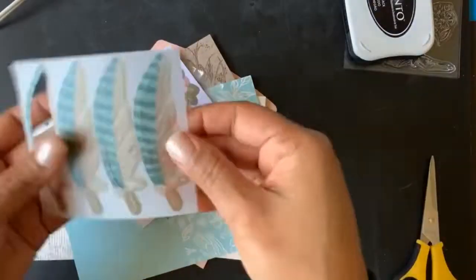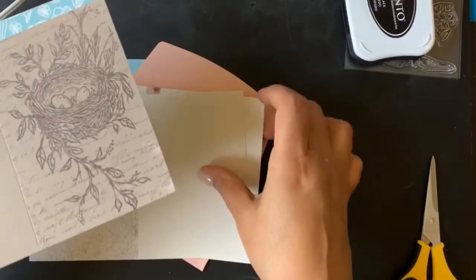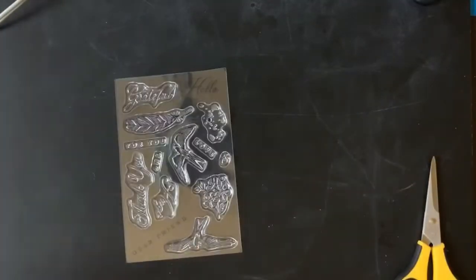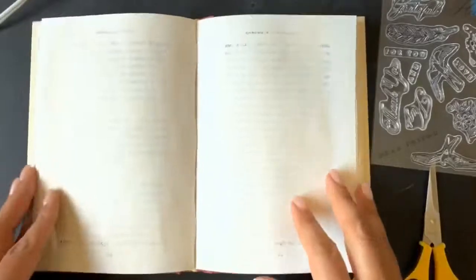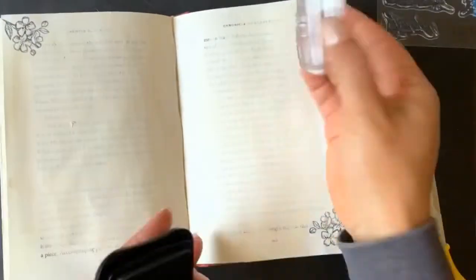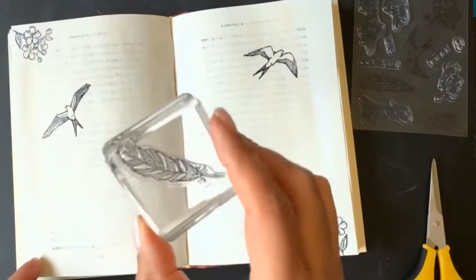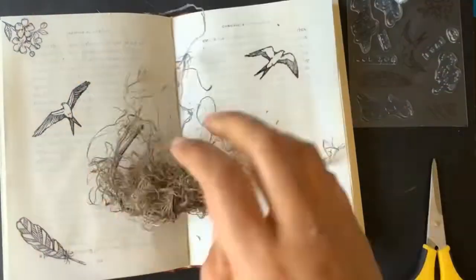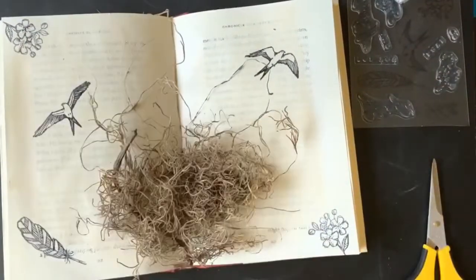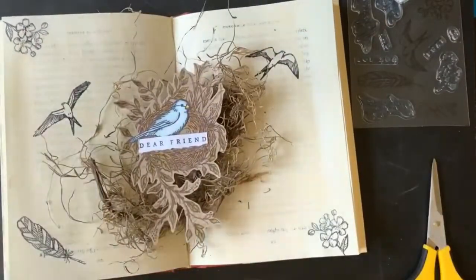Hey crafty friends, I'm here to share the Hugs from Shelly Paper Pumpkin kit which came out in May. There you can see the pieces and the stamp set that came with the kit. I went and grabbed a book from the dollar store and just painted these pages with acrylic paint, and then I'm going to stamp them with Memento black ink and start building it from there.